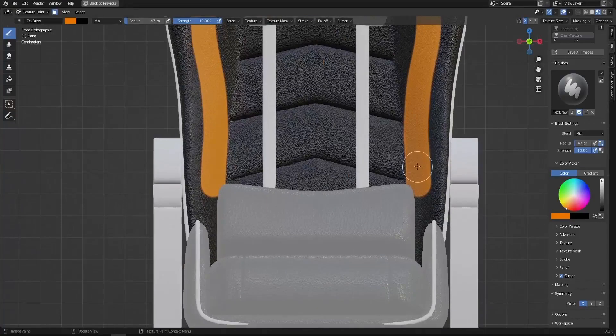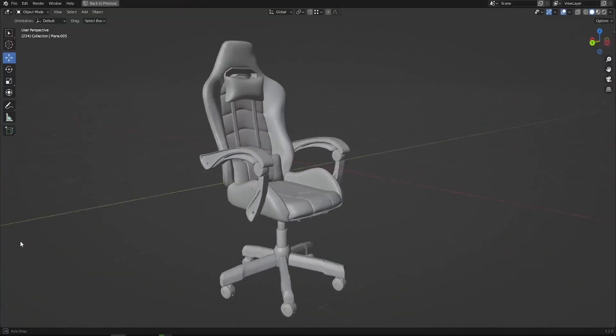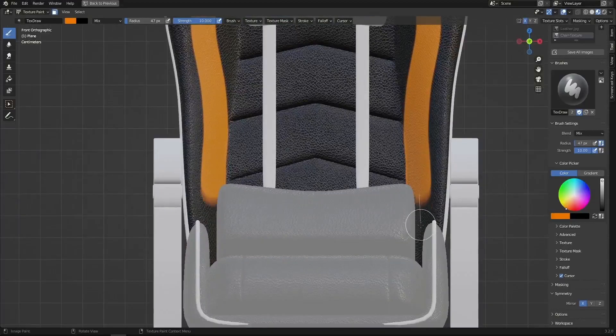In this tutorial we will be texture painting our gaming chair. In the previous tutorial we learned how to model it from scratch, so the link to that tutorial is going to be in the description. Now we're going to be learning how to unwrap it and texture paint it from scratch. Let's get down to it.